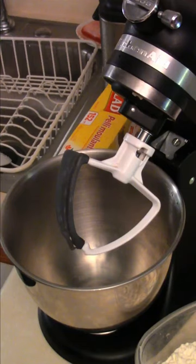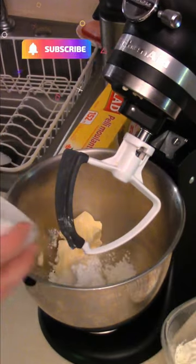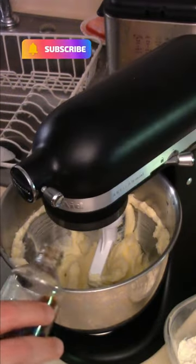Beaumont's Home Kitchen shortbread cookies for the holidays. One cup of butter, quarter cup icing sugar, quarter cup of white sugar — cream it up. Add vanilla extract and get that all mixed up.